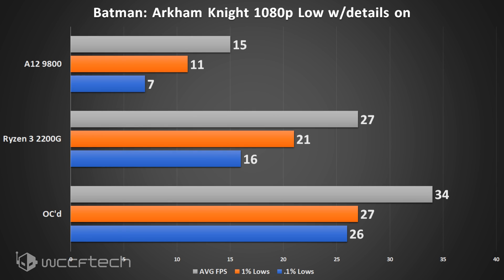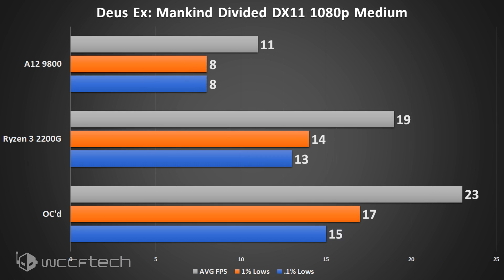Batman Arkham Knight was probably the most surprising game in the lineup — an Unreal Engine title with notable launch issues. On the A12-9800 it's quite abysmal, like watching a PowerPoint presentation of the game. Moving up to the 2200G things become much more playable, and once you apply the overclock it really changes the game — Batman Arkham Knight actually becomes rather playable.